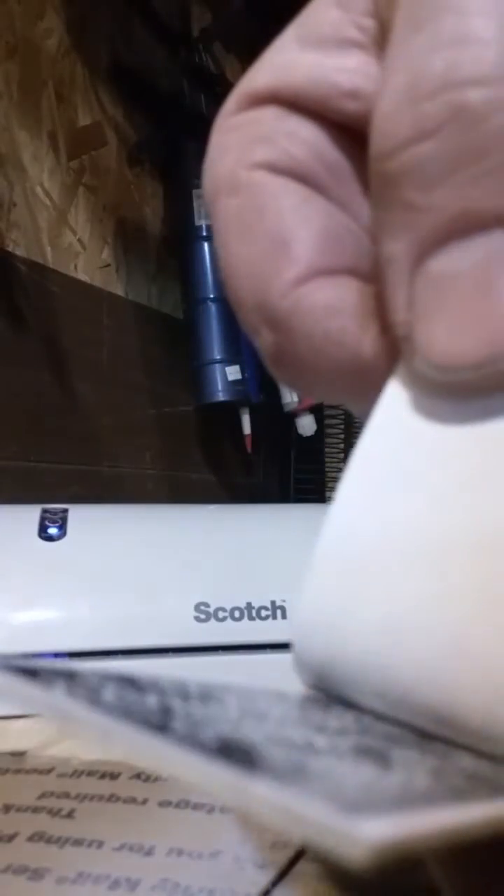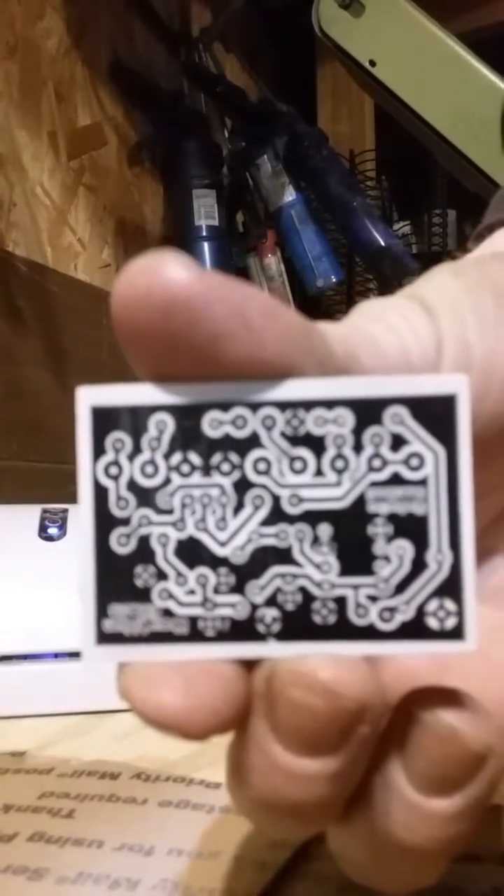Now we can lift this off and take a peek — look more at the white paper than at the actual transfer. Once you get it halfway up and you can see there's no toner left on the paper, turn it to the other side. If something didn't transfer, you can just lay it right back down, run it through the laminator again, and you're good to go. Slowly peel this back — we shouldn't have any toner left on the paper at all. And we're good — completely transferred onto the circuit board.